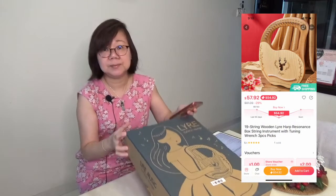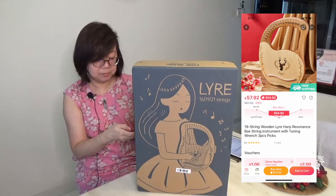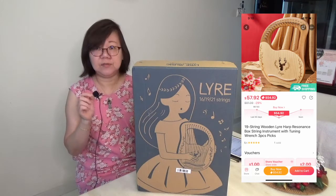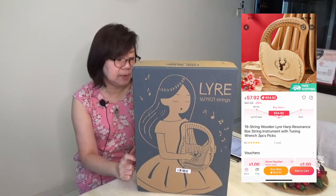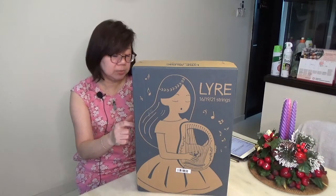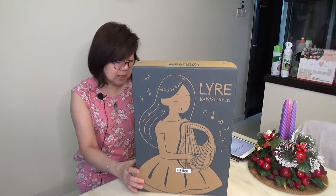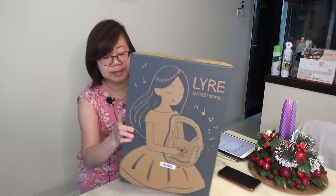This is a 19-string wooden lyre harp resonance box string instrument. The lyre comes in different sizes — 16 string, 19 string, 21 string. I bought the 19-string because I think the size would be just right. It has enough strings to play music, and I wanted to try out the portability. The price on the Lazada sale was $57.92.